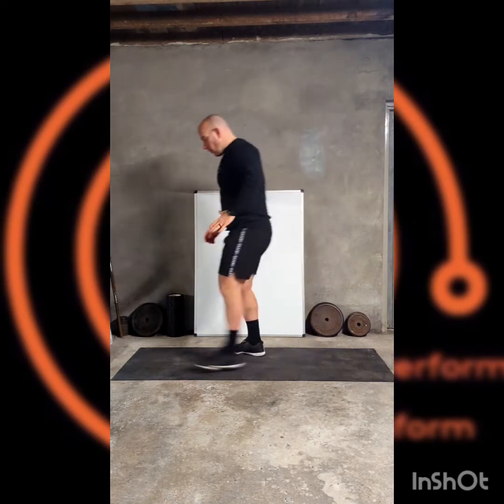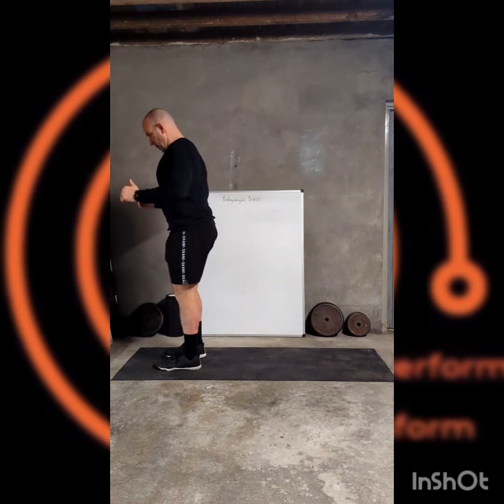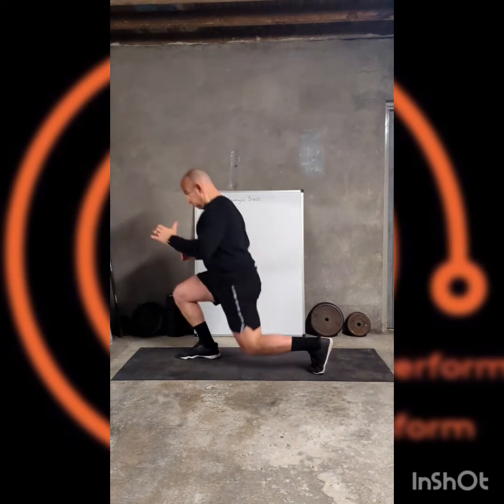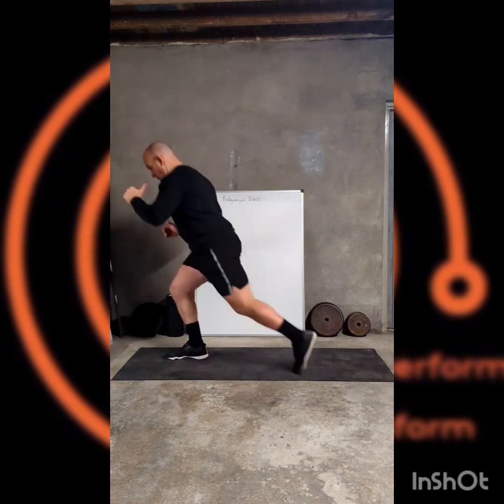Here we go, starting off with reverse lunges. Nice step back and up, nice and controlled.